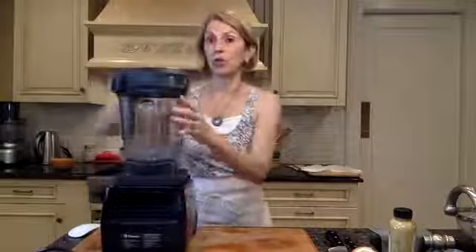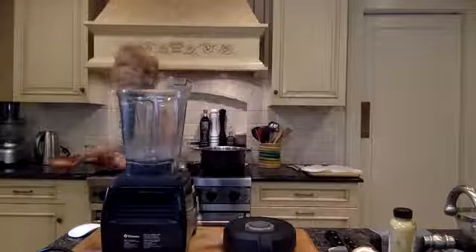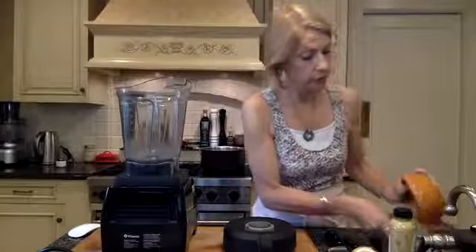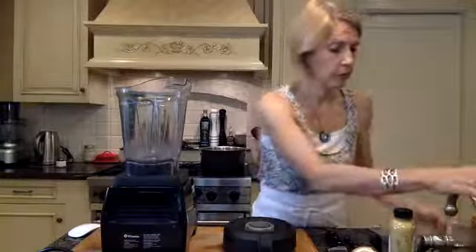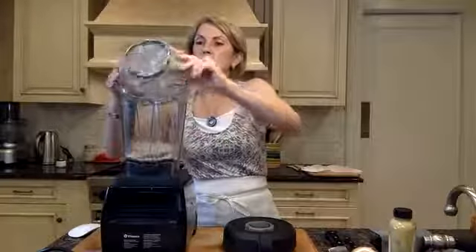The first thing we want to do with this dish is make that cashew cream. That's what's going to give a nice creamy base. The only thing I did ahead of time was soak some cashews — they've been soaking for about an hour in boiling water. I'm going to rinse these out and give them a little rinse because I didn't rinse them before soaking.